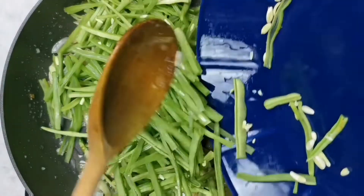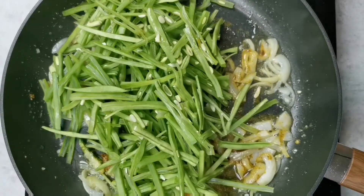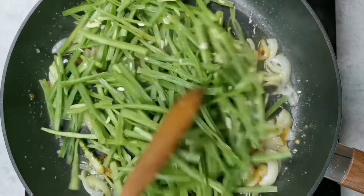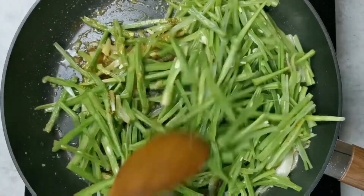Then I will add two cups of sliced green beans — I've sliced them lengthwise — and I'm going to toss them in the spices so that they are coated nicely.